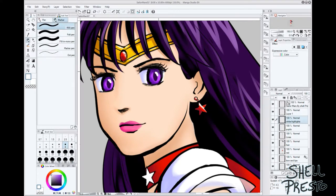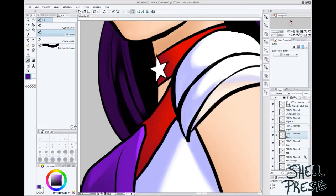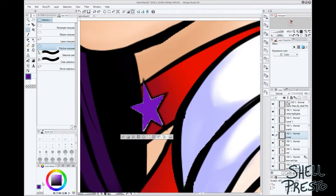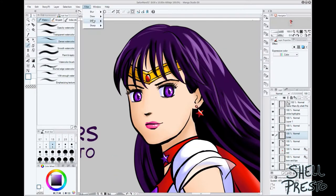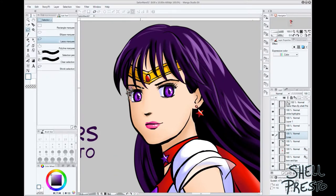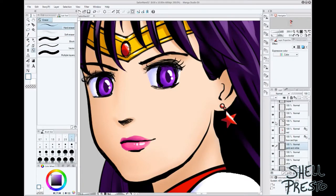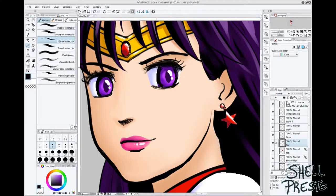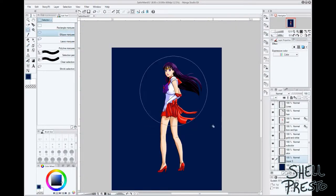I had found some Sailor Moon comics in Japanese at the not-so-local comic book shop and bought them so I could draw Sailor Moon when I wasn't at home. Then I started trying to teach myself Japanese so I could read the books, because that's what you do when you're 13 and you're getting made fun of.